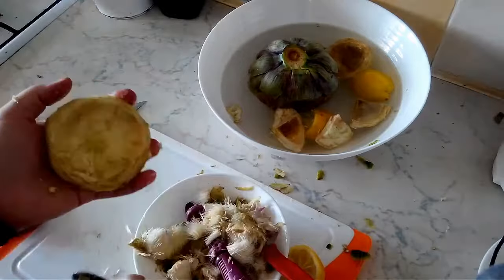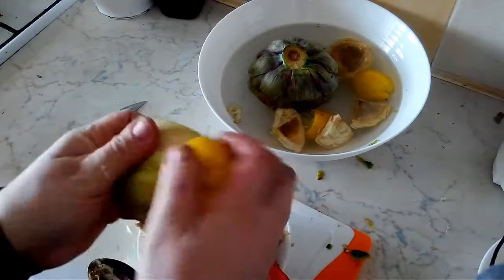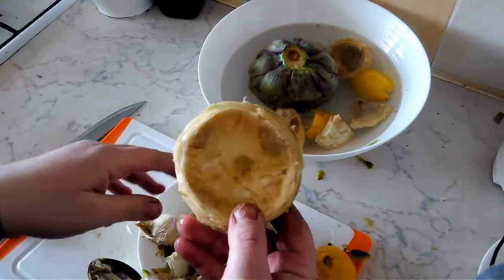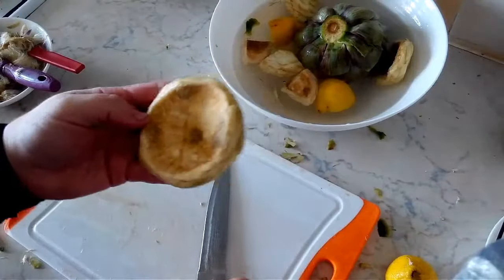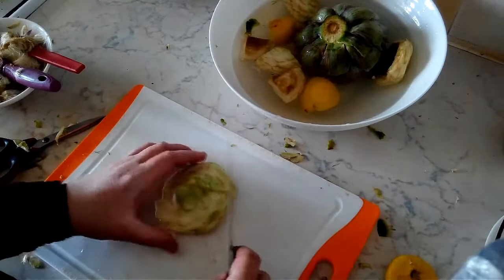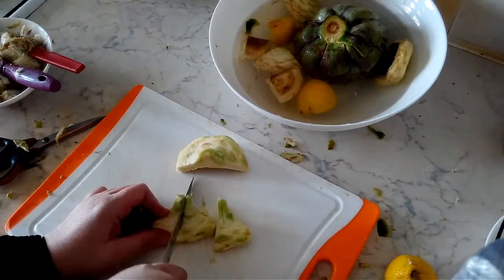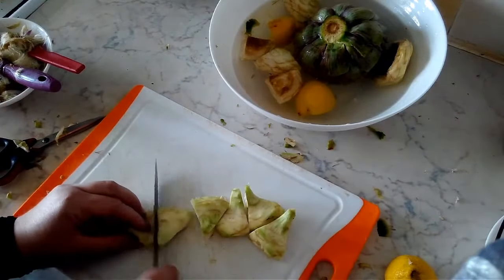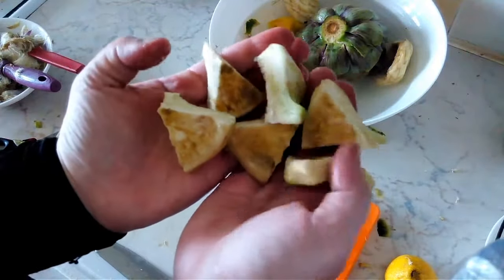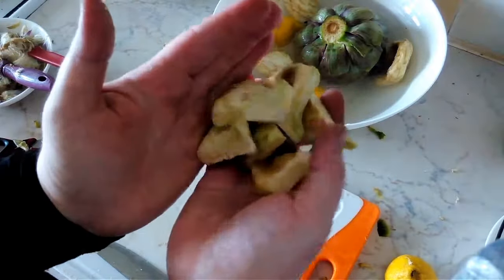Get that nice and clean, and use your lemon to brush it really well so you don't get that much oxidation. Then we're just going to give it a cut — lay it on its head and cut it into quarters or even further into sixths, whichever you prefer. These pieces you can use in your soups, stews, and tajines, or you can actually marinate them in olive oil and vinegar and have marinated artichokes.